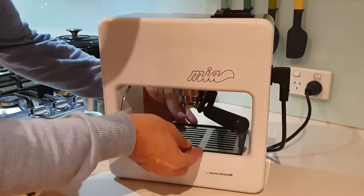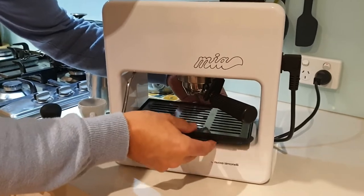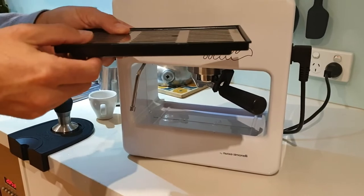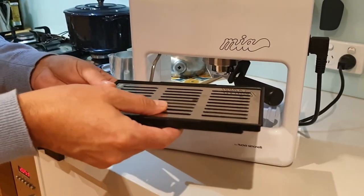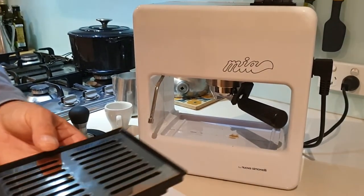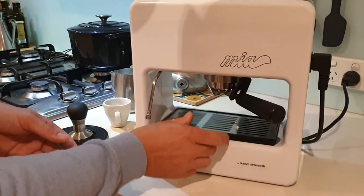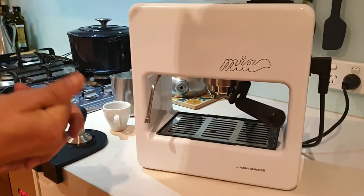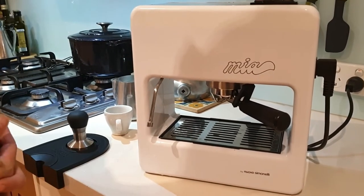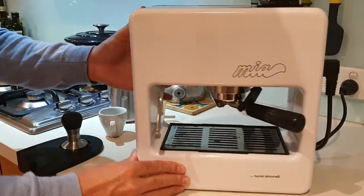A couple of other considerations with this design piece: the drip tray is a little awkward to get out and it is very shallow. If you're just making a latte or an espresso a day, you'll probably be fine, but it won't serve you well if you're doing a lot of coffees. It'll fill up quickly, especially if you want to run water through the group to warm it up at the start of the day.